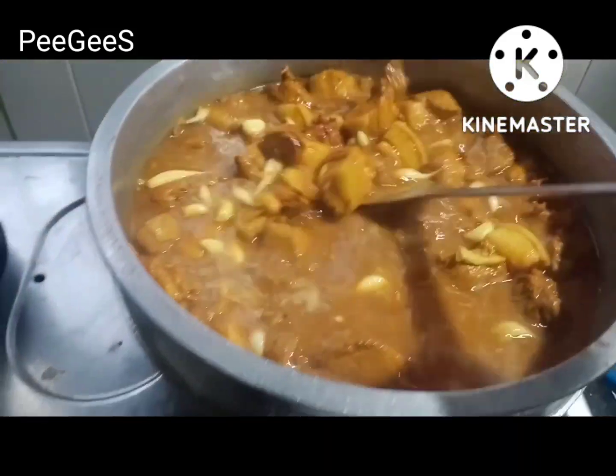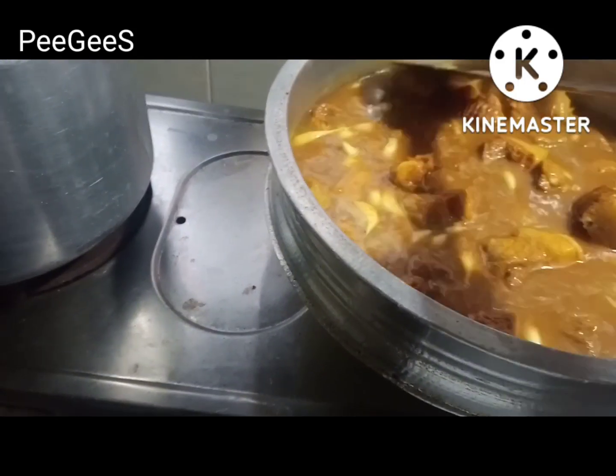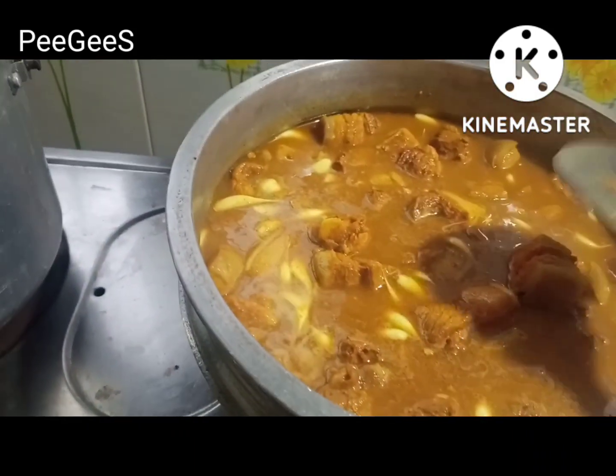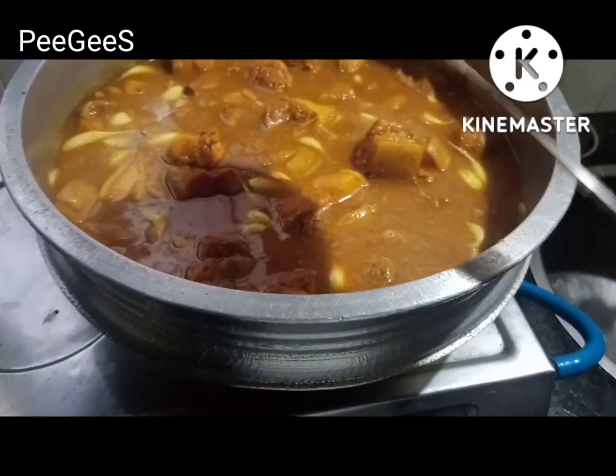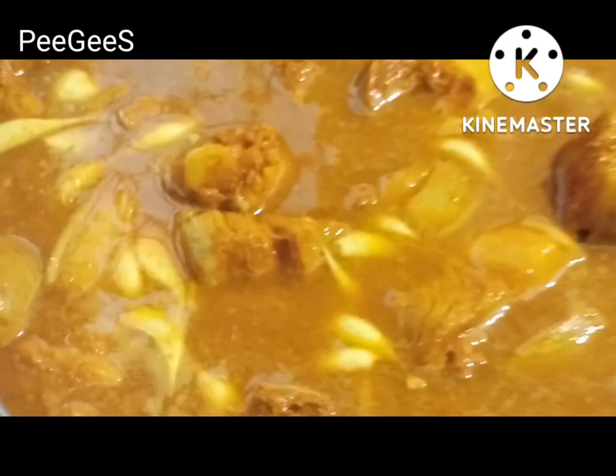We have a little bit of a niligeta farm here. We put it in the bowl and we will put it in the bowl.